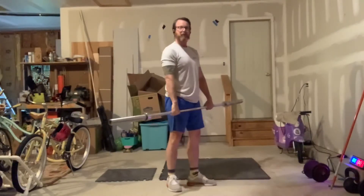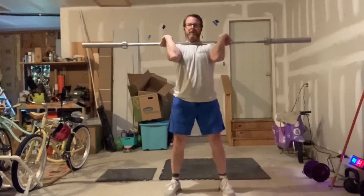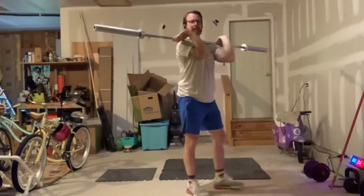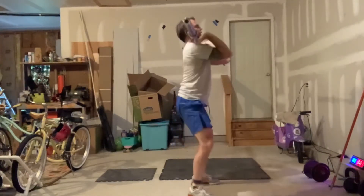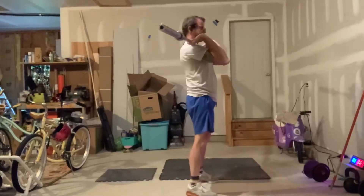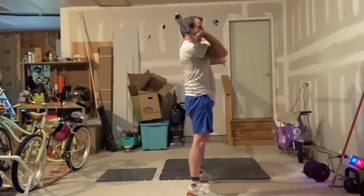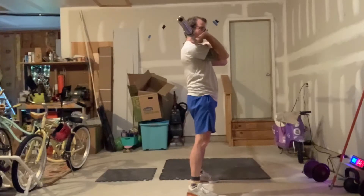Once we're done with those 8, we leave the barbell in the front rack position and do 8 front squats — feet shoulder width apart, set my hips back and down, driving up with my shoulders and chest leading the way. Make sure that barbell stays in your center of gravity — you don't want to come too far forward with the weight above your midline.